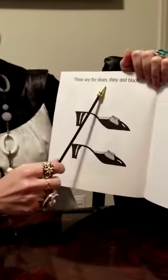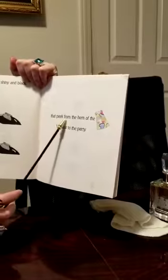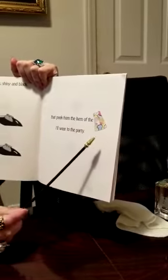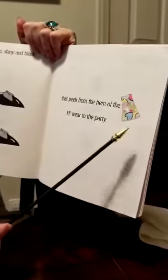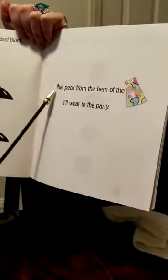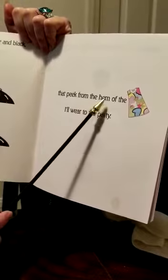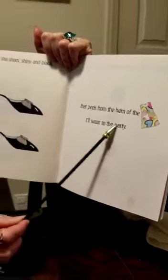Those are the shoes, shiny and black, that pick from the hem of the... Now, your job is to read the pictures. I'll read the words and you're going to read the picture for me.